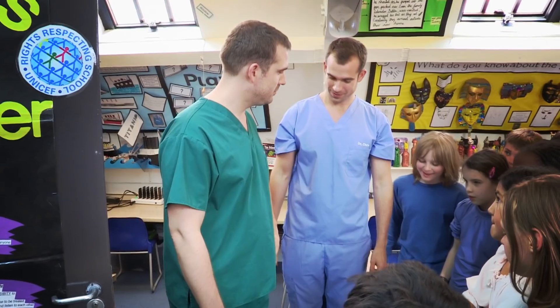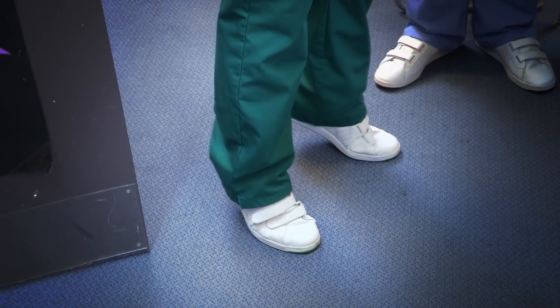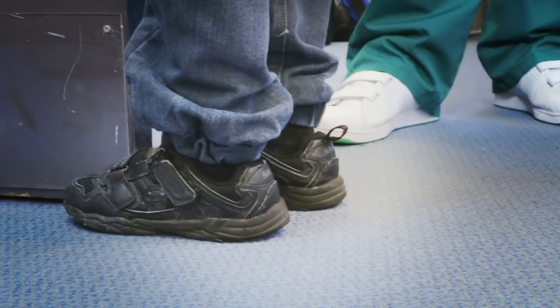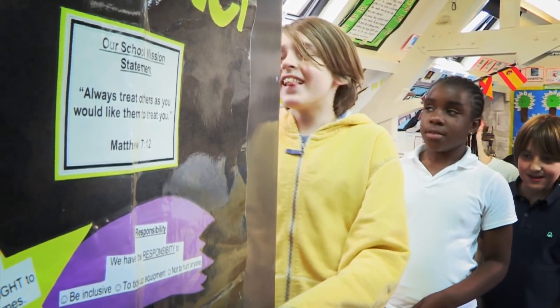Alex is absolutely right. When you go on tiptoes, it's not just your muscles pushing you upwards — you've also got to balance. To do that, your brain tells you to move forwards, then upwards, to distribute your weight evenly and stop you from falling. So if you can't lean forwards, you just fall backwards like that.